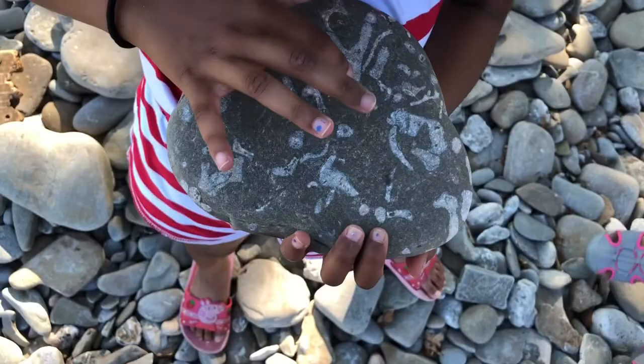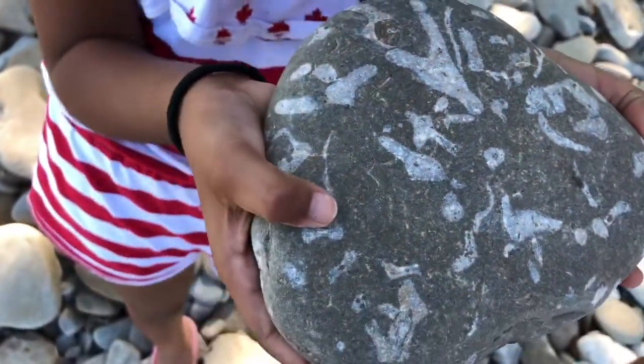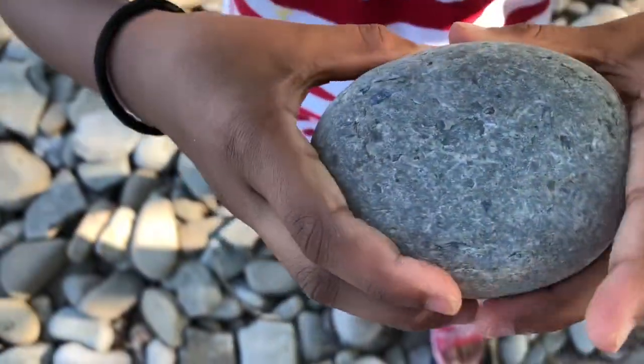There's like one here and everywhere there's some designs. I'm going to do rock painting with this tonight. Look at this — this is a round rock.